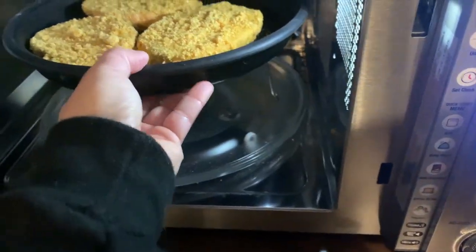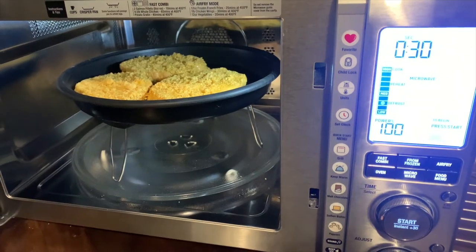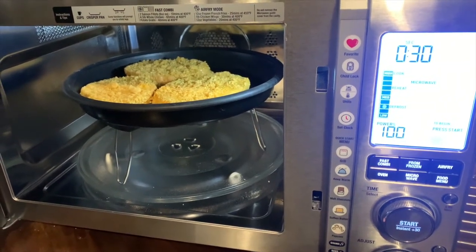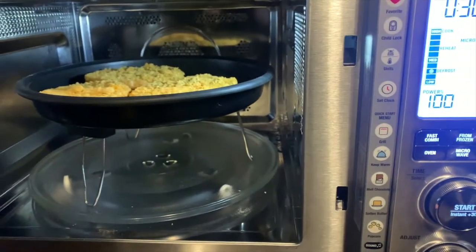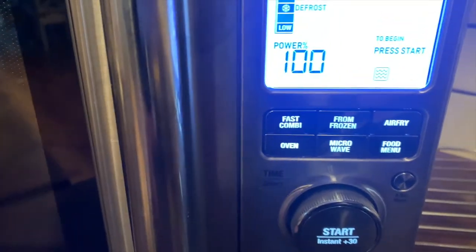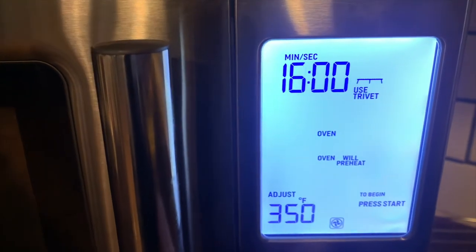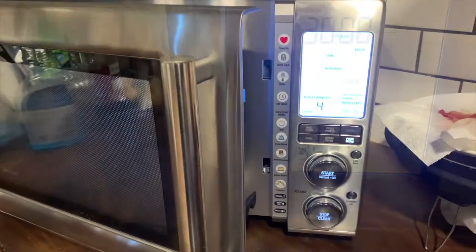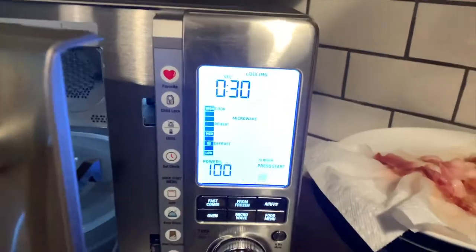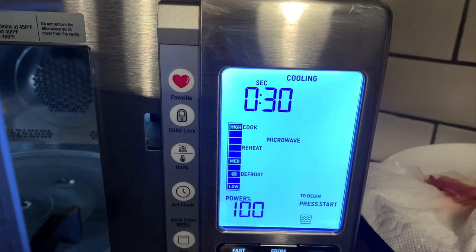I was testing it out with some French toast. I put French toast in my own oven and in the Breville oven, tapping the oven option and using the tray. It came out perfectly crisp and cooked in less time than in my own oven. I also cooked bacon using one of the presets — put it on a paper towel and it came out perfectly crisp, with no splatter on my stovetop.